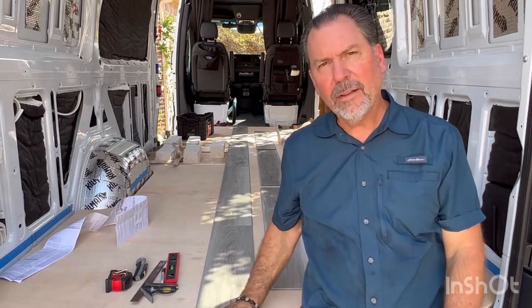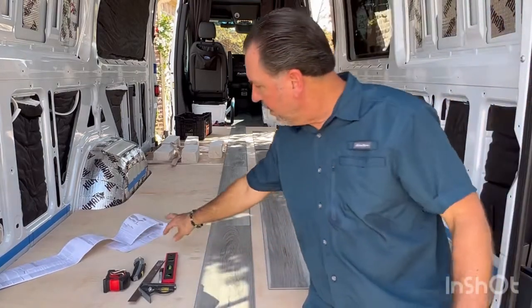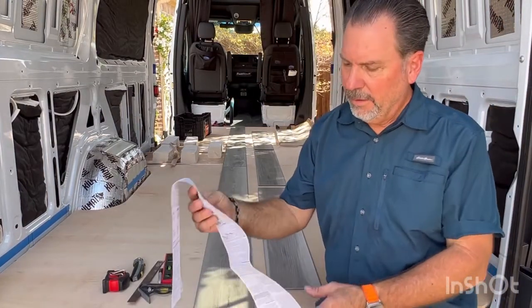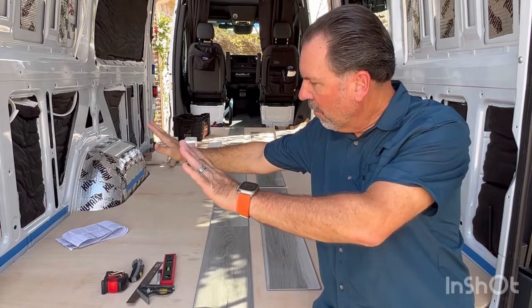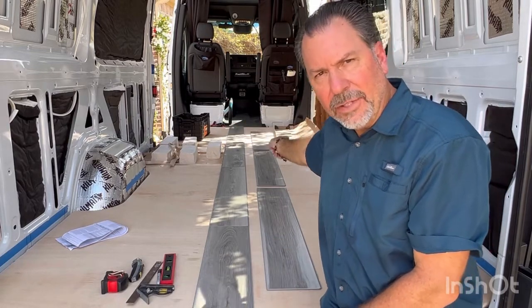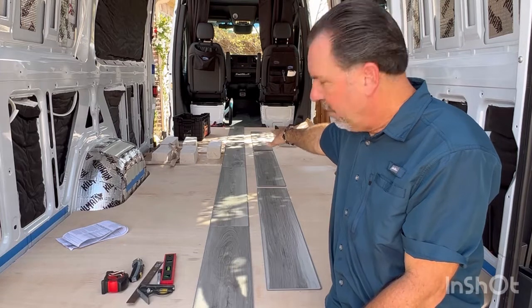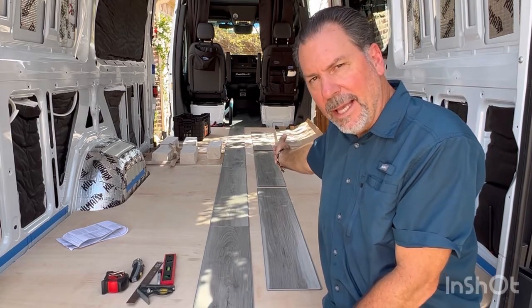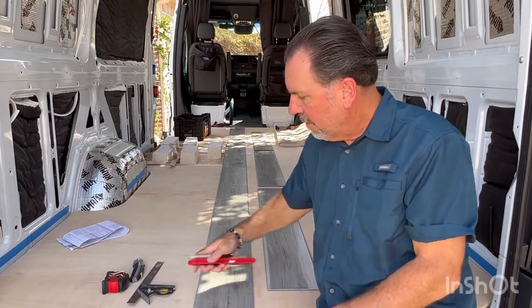Hello fellow van builders, welcome back to Vandingo. Today is vinyl plank flooring day. A couple of reminders: this is a 2021 Sprinter van with dual sliders — one on each side — and I think that makes a difference based on the directions of this LifeProof flooring plank. It says start at one wall and work your way in, but with dual sliders I'm not sure I win on either side. I also want one solid plank when you step out of the shower, with fewer seams there since any water coming out of that opening might be easier to deal with.